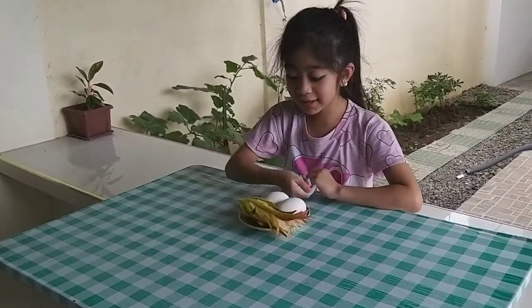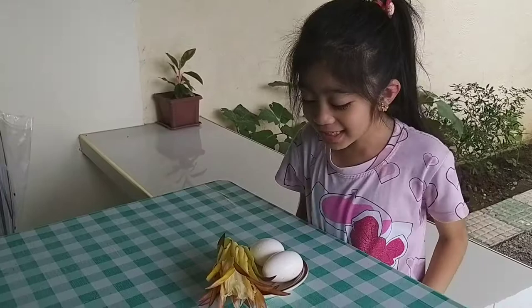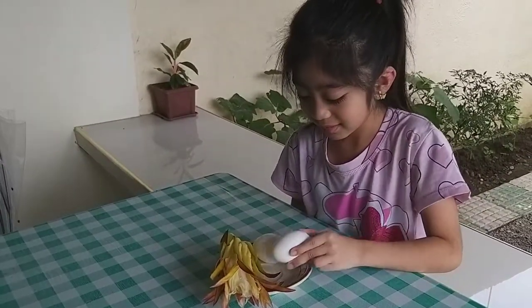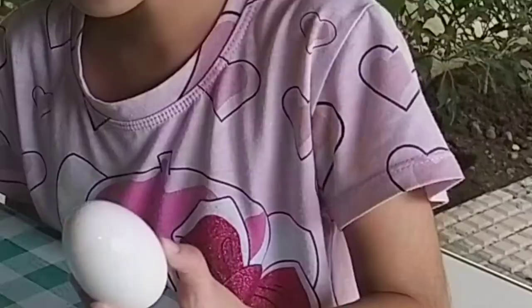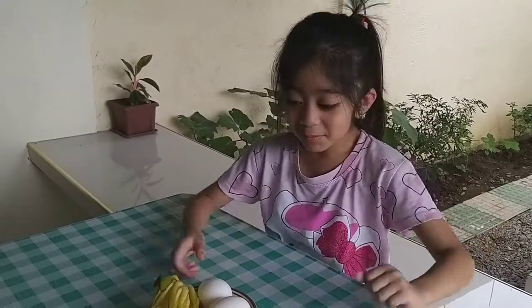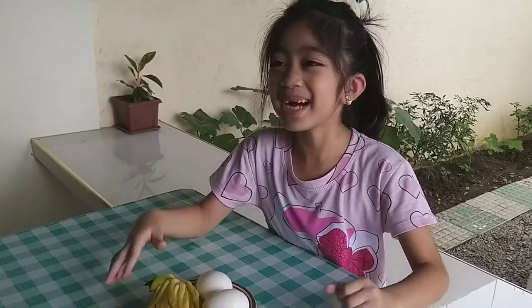So here it is — the dragon fruit flower. Now we're going to cut these two eggs. We're going to cut the eggs — well, it's already cut open. But first we are going to cut it with the help of my daddy.